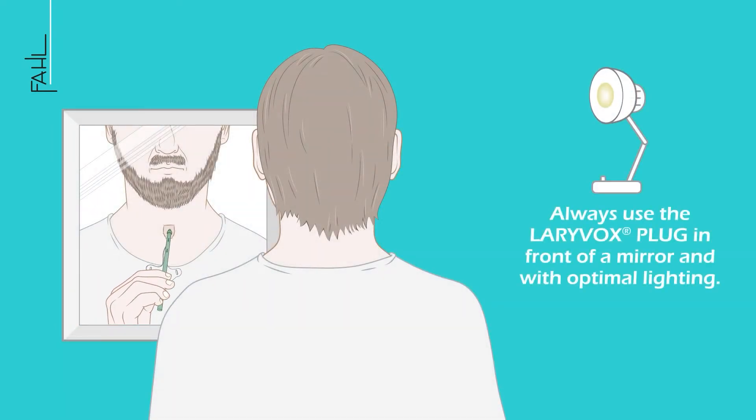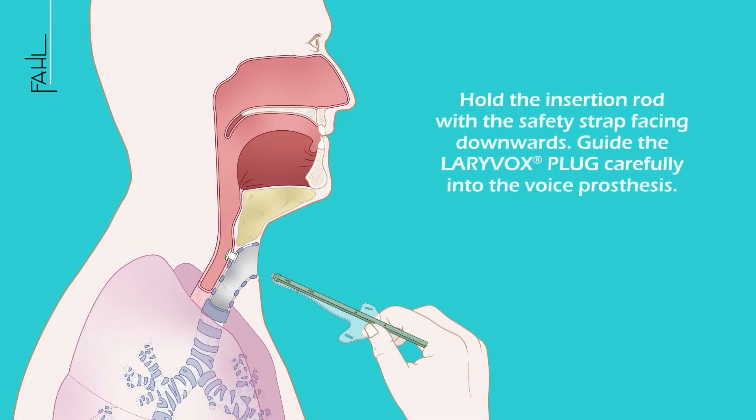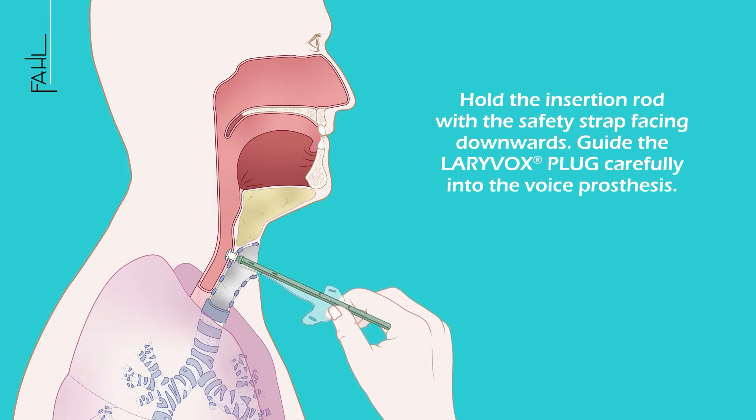Always use the LariVox plug in front of a mirror and with optimal lighting. Hold the insertion rod with the safety strap facing downwards and guide the LariVox plug carefully into the voice prosthesis.